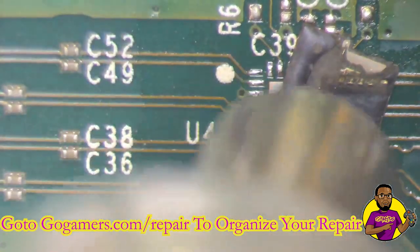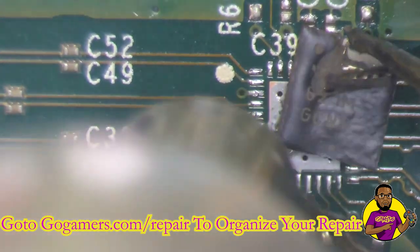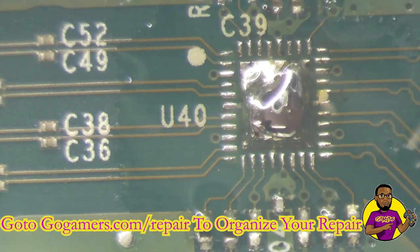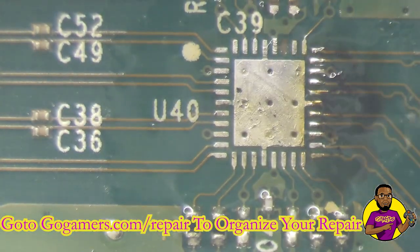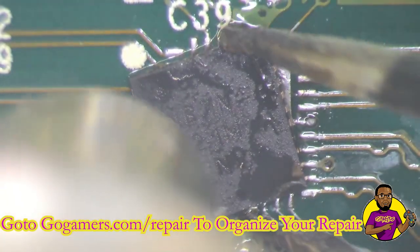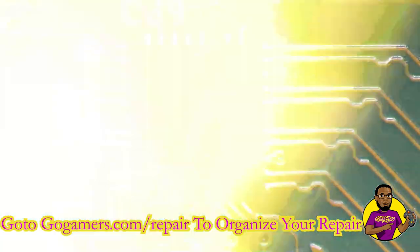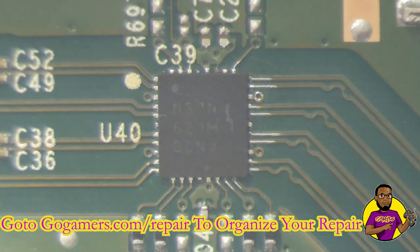It blew up — what? The new chip exploded! Wow. All right... so that looks good, that looks like it's in place. Looks like we are good to go.